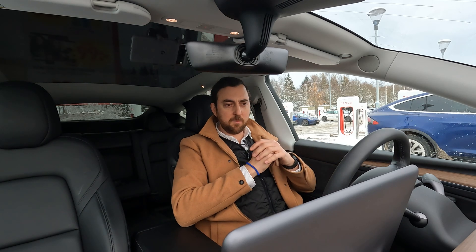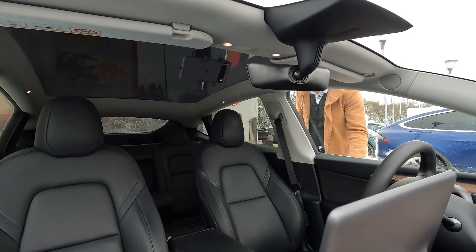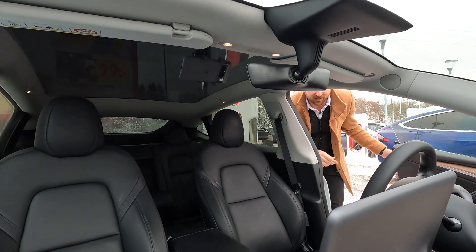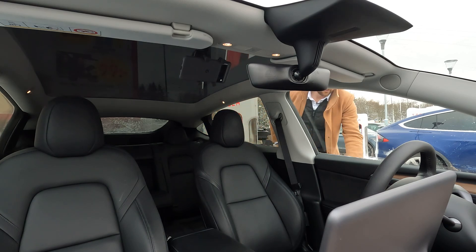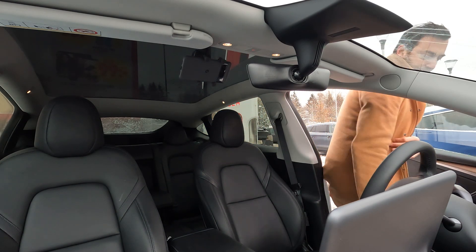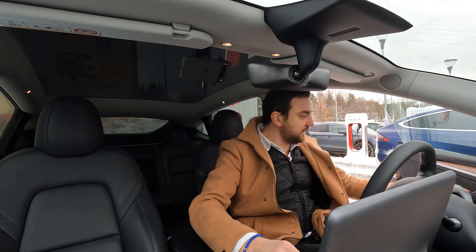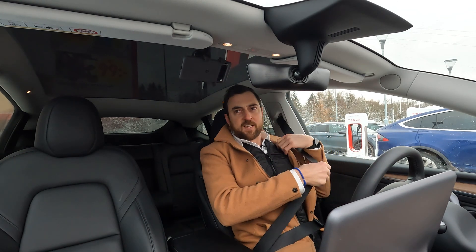It shows 40 minutes remaining at 80 percent to go, running at around 127 kilowatts. It's time to unplug — just hit 80 percent. Total charge time: 42 minutes. Very cold outside.